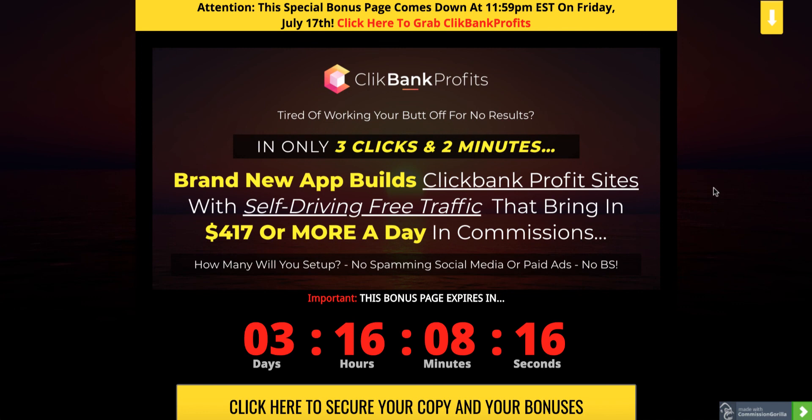All right guys, that's it for me. Thanks for watching my Clickbank Profits review — see you in the next one. Take care.